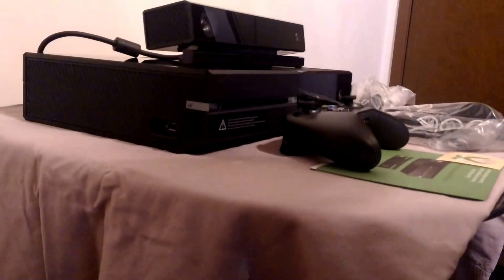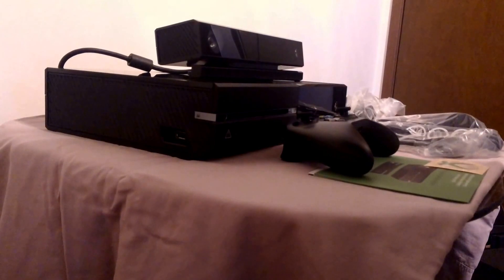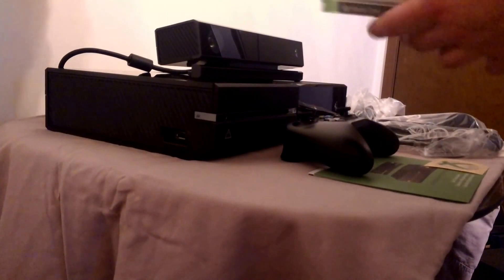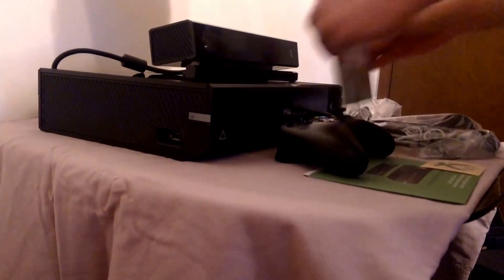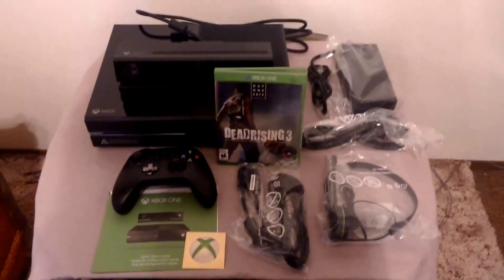As a bonus, I'll throw in the unboxing of Dead Rising 3. Open it up — very exciting. Day One edition, no less. Thanks for watching. This has been Black Deatha from Infinite Omega.